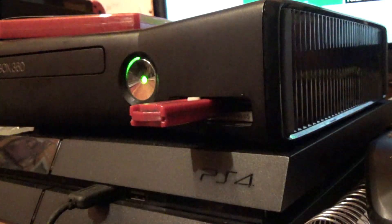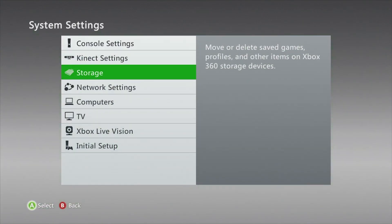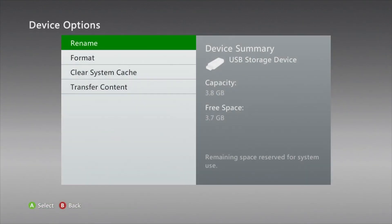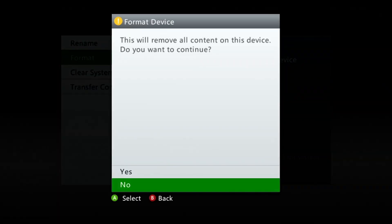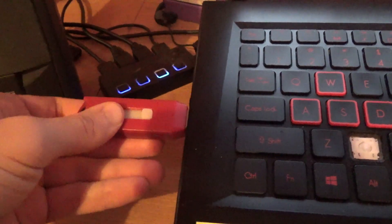Anyways, insert your blank USB stick into the Xbox 360. Go to your system settings, then storage, then go to the USB stick. Press the Y button and format it to the console. Once it's finished formatting, take it out of the 360 and put it in your PC.